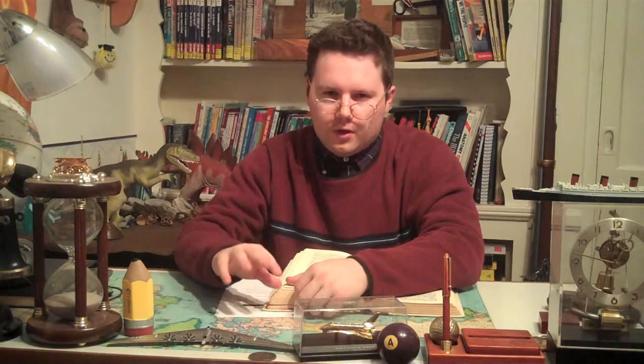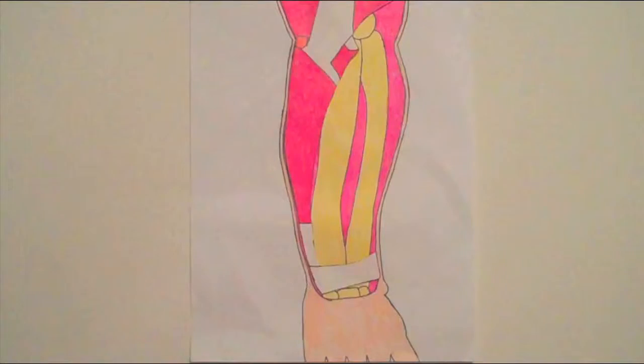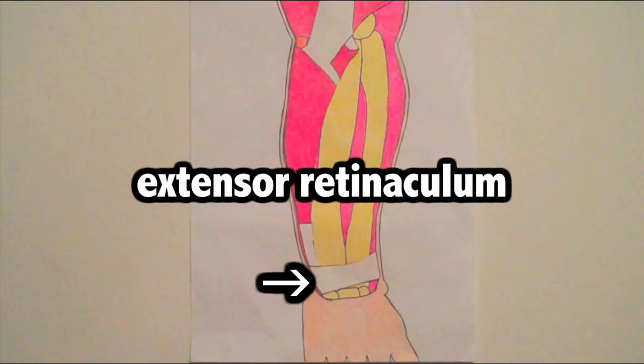What is so interesting about these muscles? Well, to make a long story short, they help you move your wrists and your fingers. In order to make sure that these muscles don't affect the movement of the wrist and fingers, there is a strap called the extensor retinaculum to keep the tendons in order.